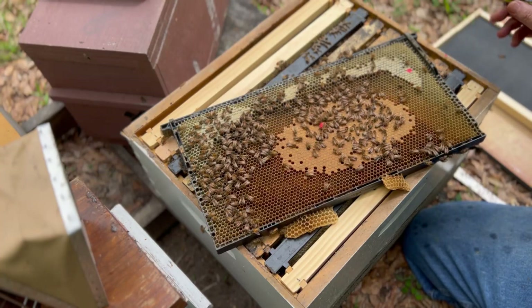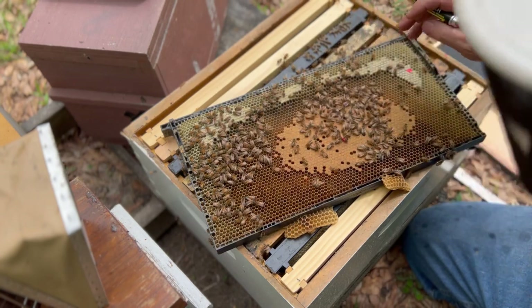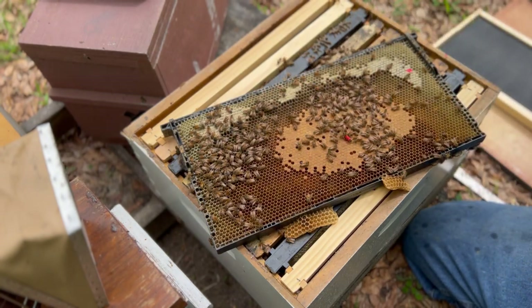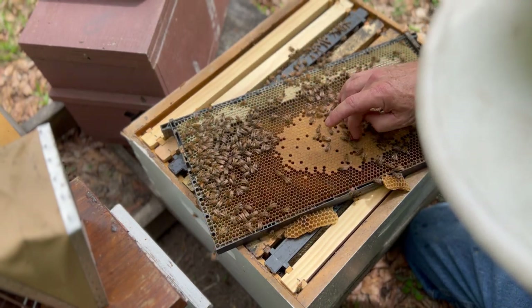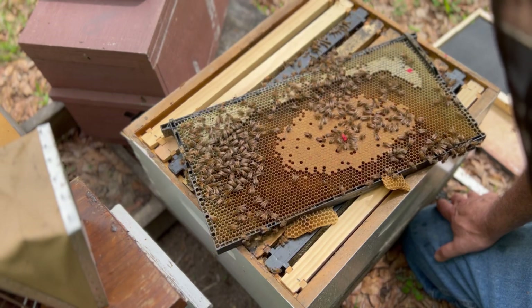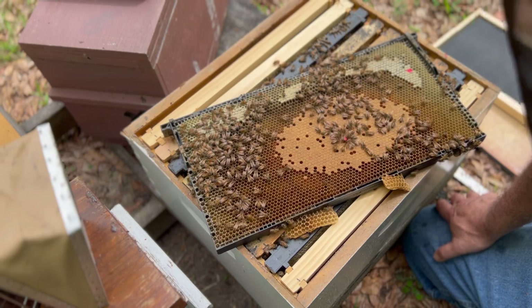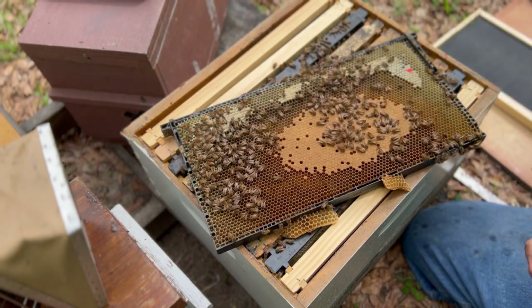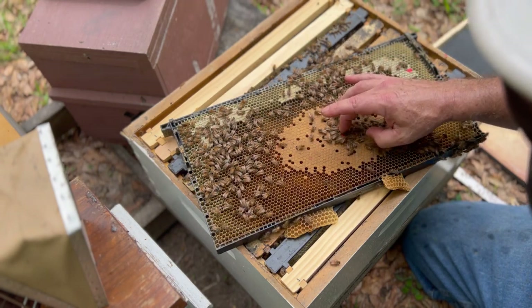That thing ran on me. I'm hoping those worker bees will clean her off. Sometimes they'll act like they're dead and then they get up and move around just fine. Worker bees are jumping on her. I have seen people smear them before pretty bad and they've survived. I learned a lesson there.